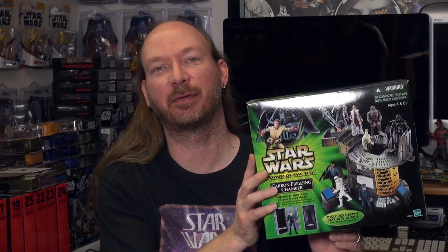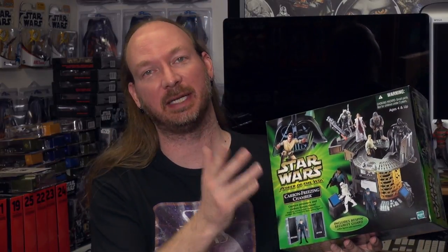Hey toy fans, Aaron here, and today we are going to talk about the carbon freezing chamber playset. This was released in 2001 as a fan club exclusive, so let's head to that table and check it out.